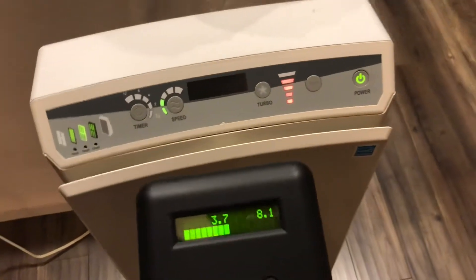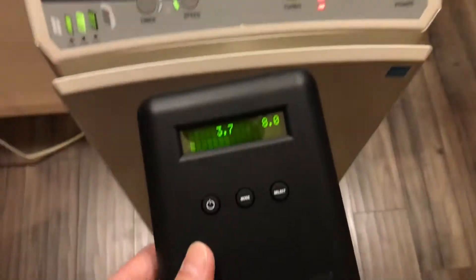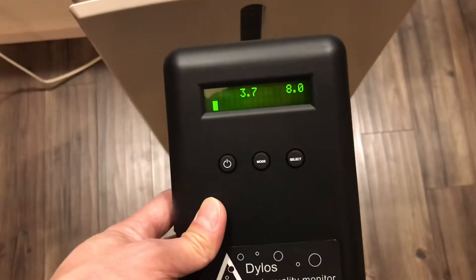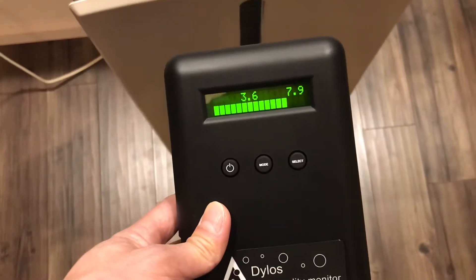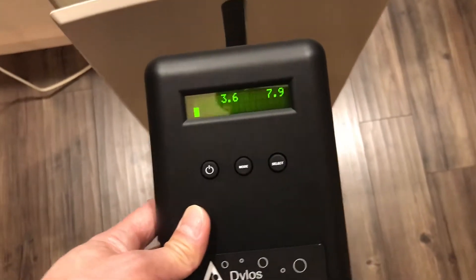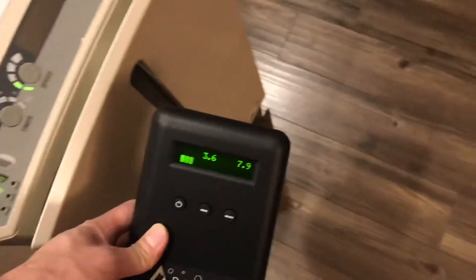So today when I do the barbecue, there's some smoke from the oven. Therefore the PM2.5 is reading around 3.6 to 3.7. This is from the inlet to the atmosphere.